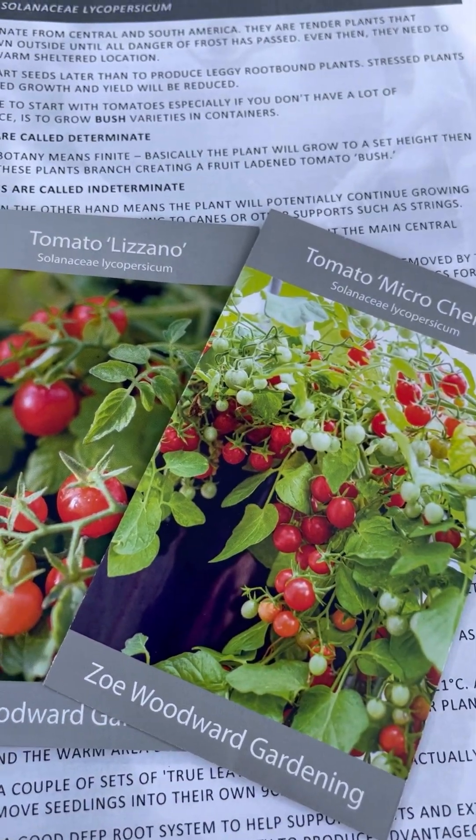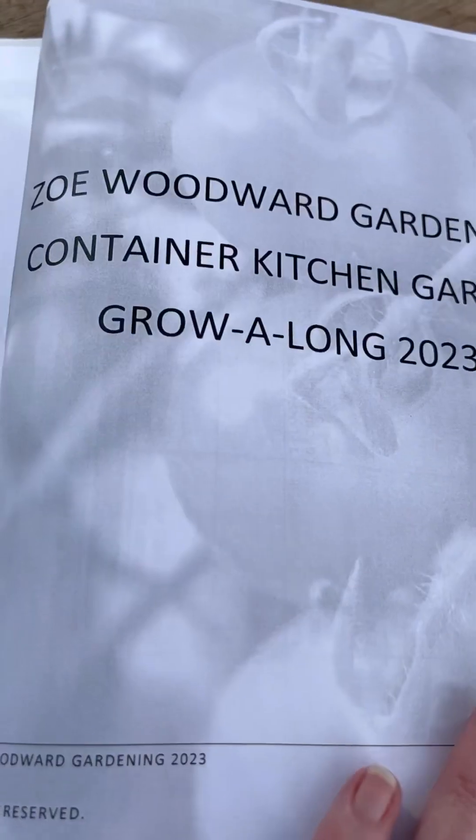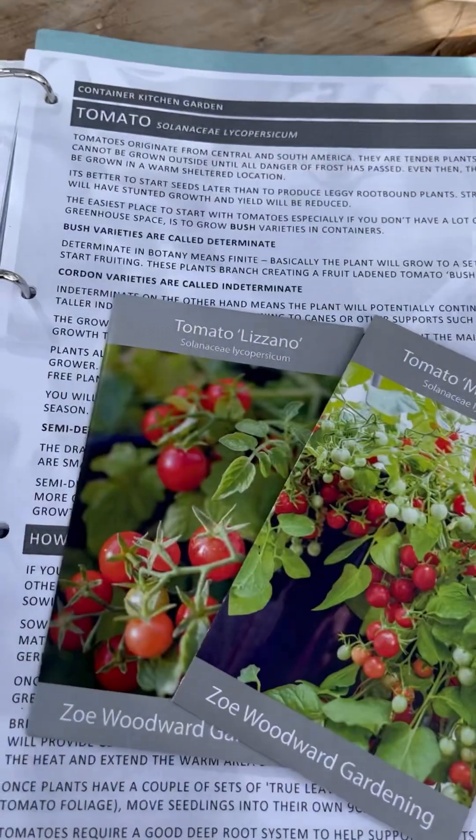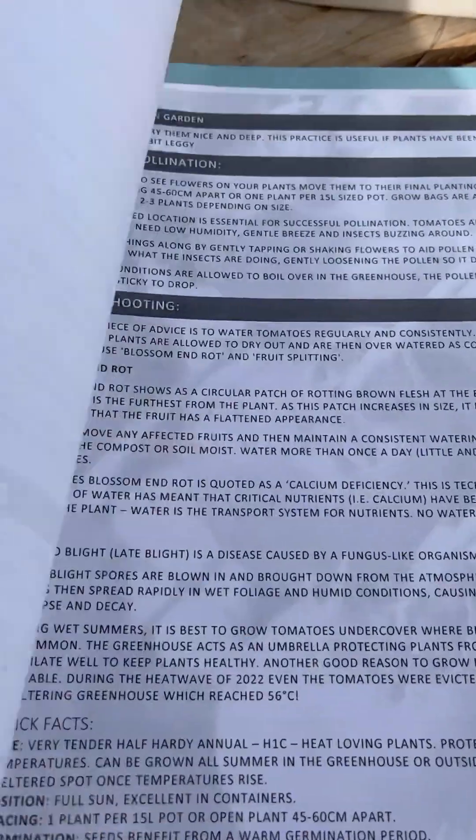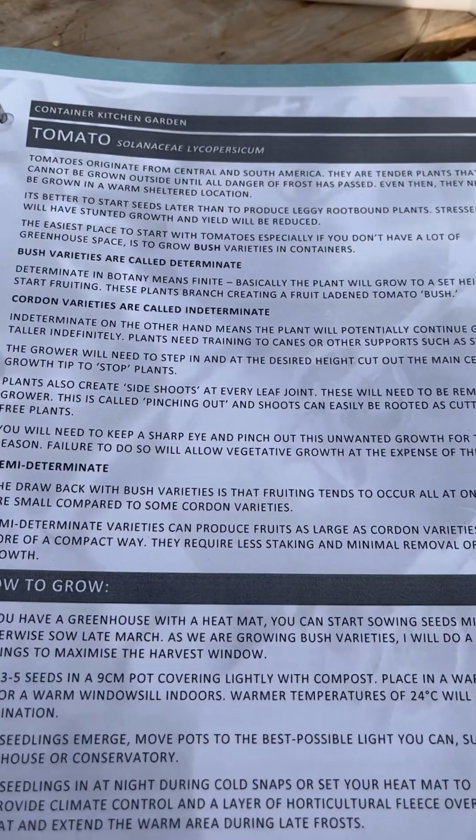Today I am going to be sowing some tomatoes. They are in the kitchen garden section right at the back of your spring grow along handbook and I have got two pages of information there for you.